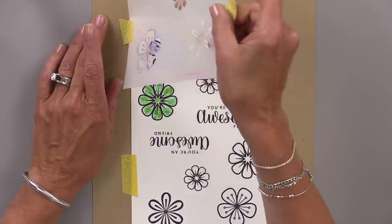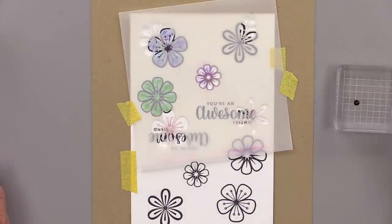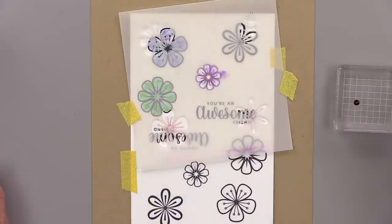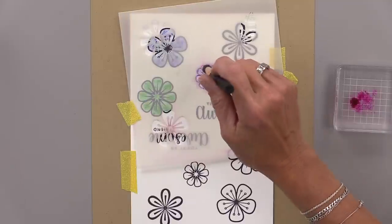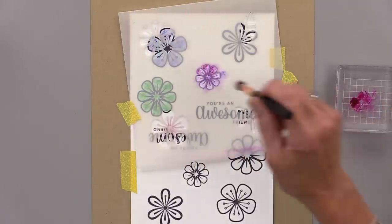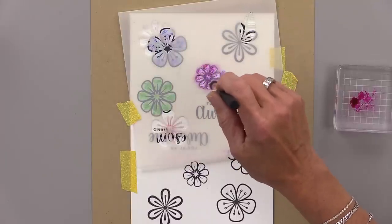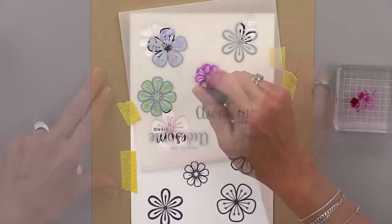I always love finding new techniques to use products I already have in my collection, and this is a great one for those re-inkers. I'm starting this one with purple because purple was left on my brush, and then I added some passionate pink on top. I ended up doing two of these small flowers and also the one at the top that isn't finished yet.